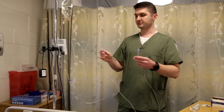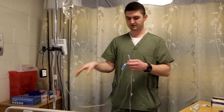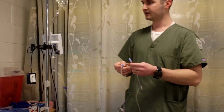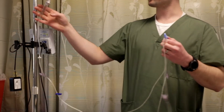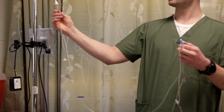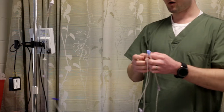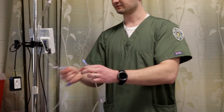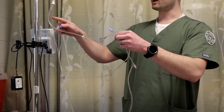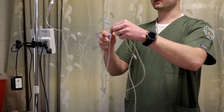Now that I've hung my bag up, I'm going to make sure that the clamp is clamped, make sure that this one is open, and that I still have my sterile blue tip on there. I want to prime the IV like this — make sure that you get the fluid up to the line. Before you open it, to get the air bubbles out the right way, you want to open it up and watch the fluid go through. The bubble will go out.